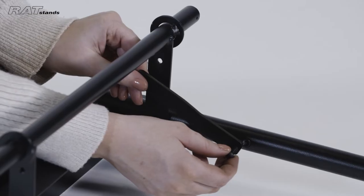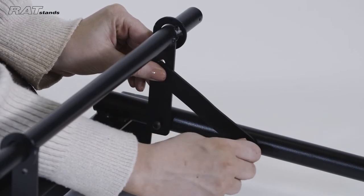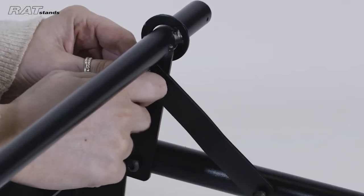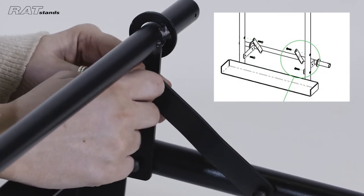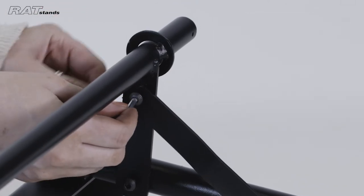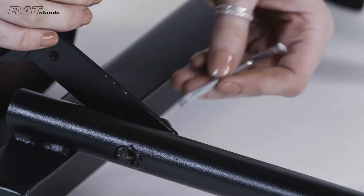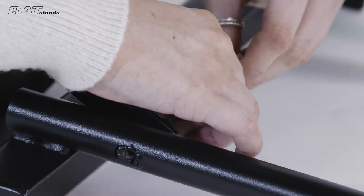To attach the support brackets, insert the two long screws into one of the holes in each support bracket and the top holes of the trolley handle. The closer side of the support bracket should be lined up with the trolley handle. Then insert the two short screws into the bottom holes of the support bracket and the remaining holes in the back bar. The further side of the support bracket should be lined up with the back bar screw.